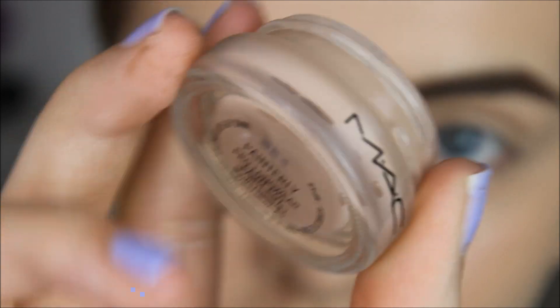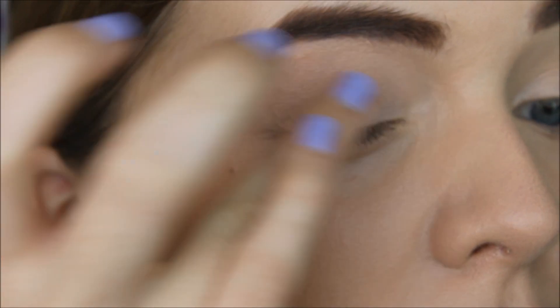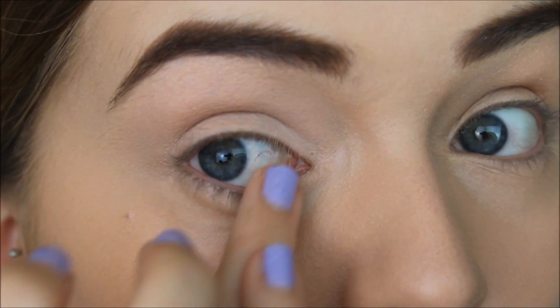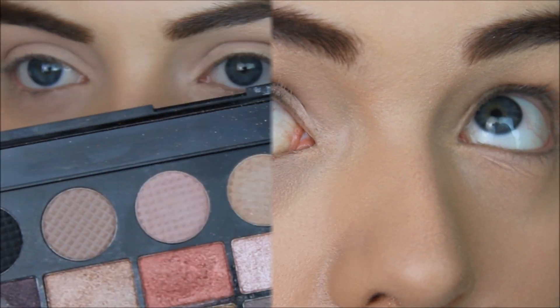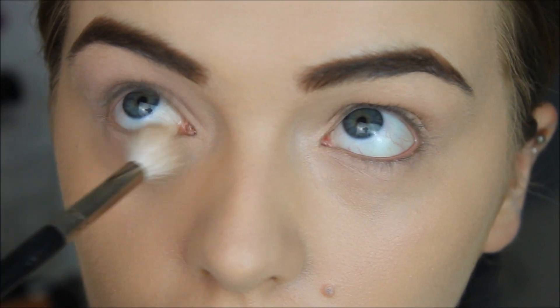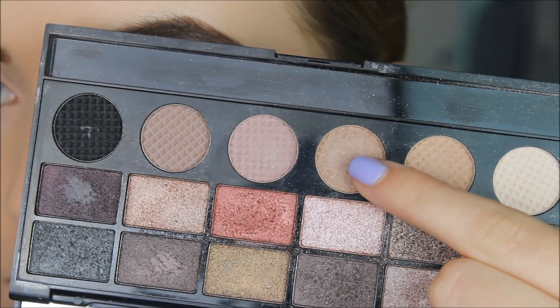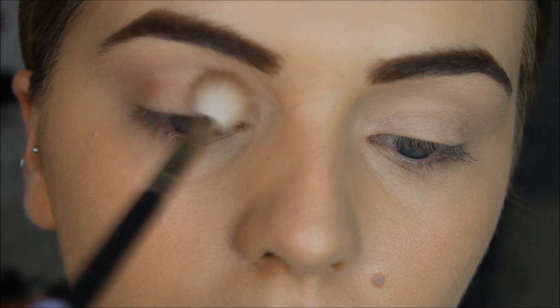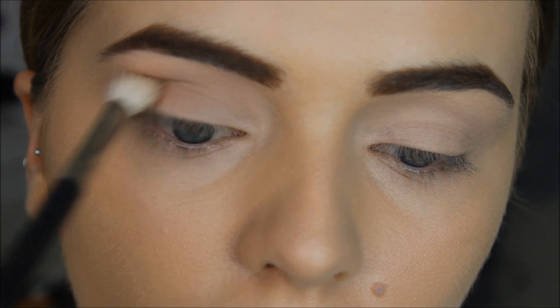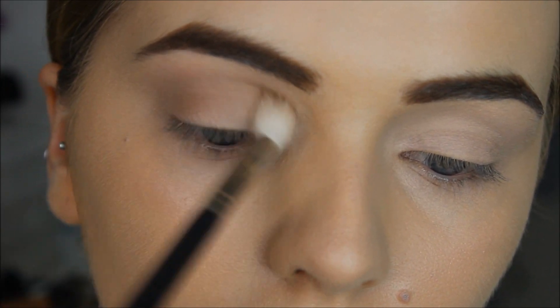I'm then popping on some of MAC's Painterly Paint Pot on my eyelids and basically everywhere that I'm going to be applying eyeshadow. From the Makeup Revolution Run Boy Run palette, I'm taking this creamy white shade and basically just setting that primer in place. From the same palette, I'm going to take a Medium Brown shade and buff this into the crease of my eyes as my transition shade.